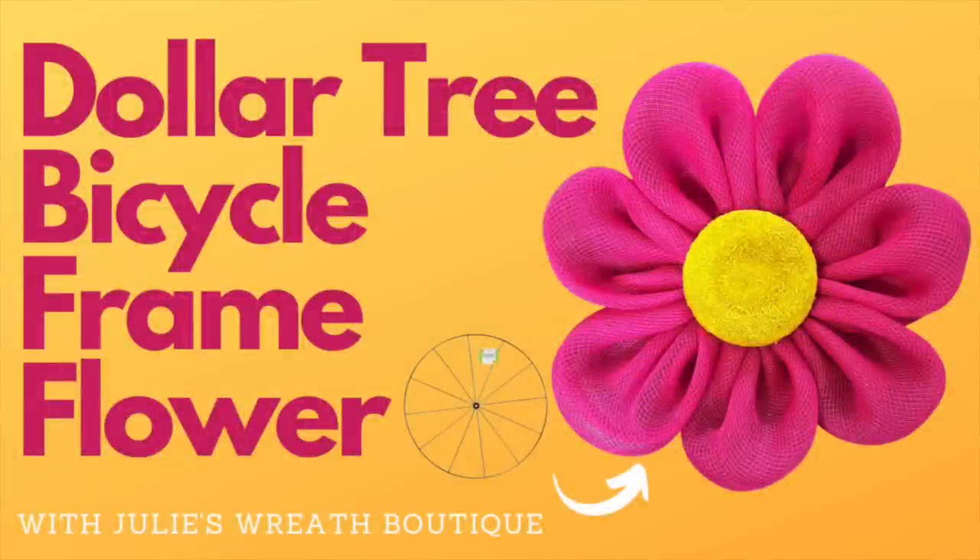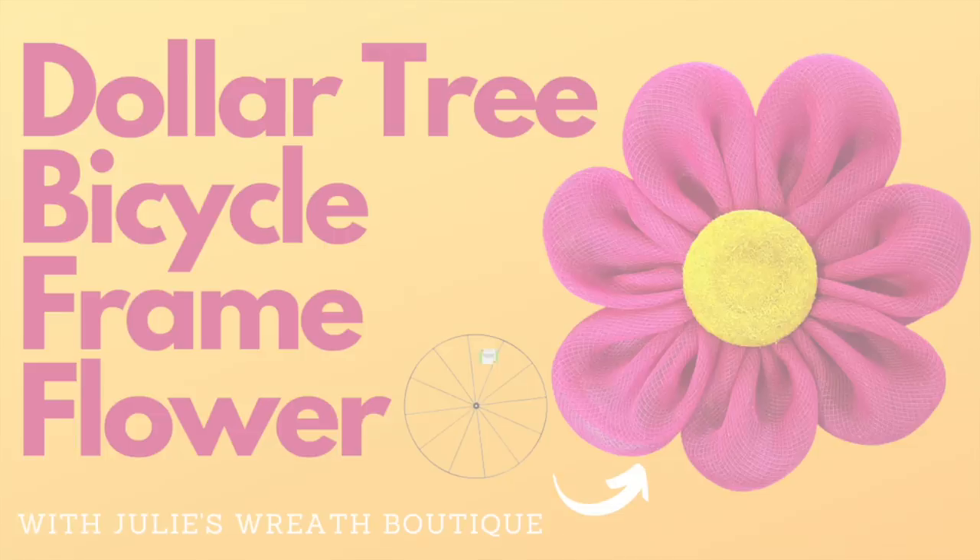Welcome back to Julie's Wreath Boutique. So you want to make an easy flower? How about all those bicycle frames you have from the Dollar Tree and the 21-inch mesh? Let's put them together and make a really easy flower that's not going to take you any time at all. Let's get started.